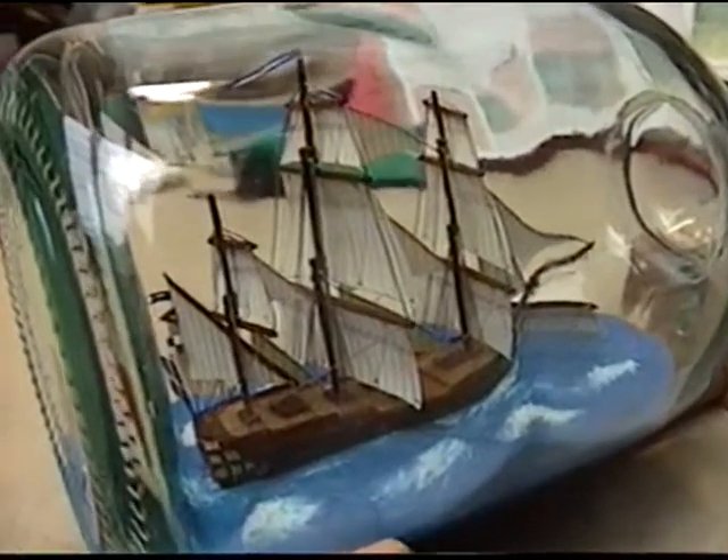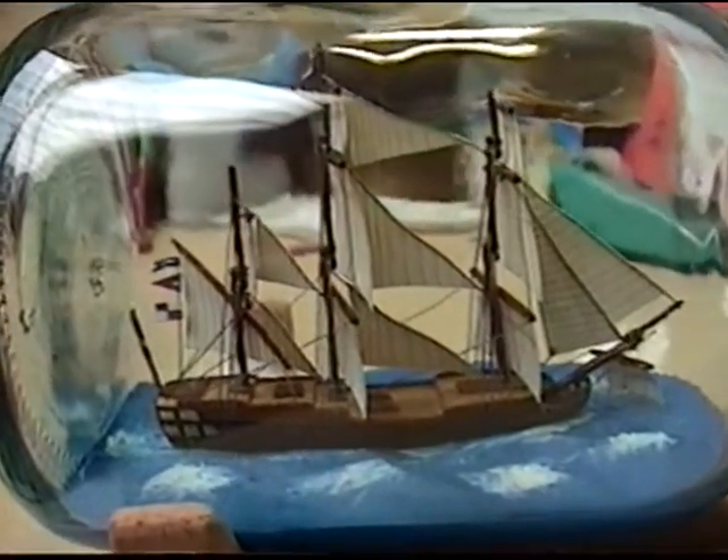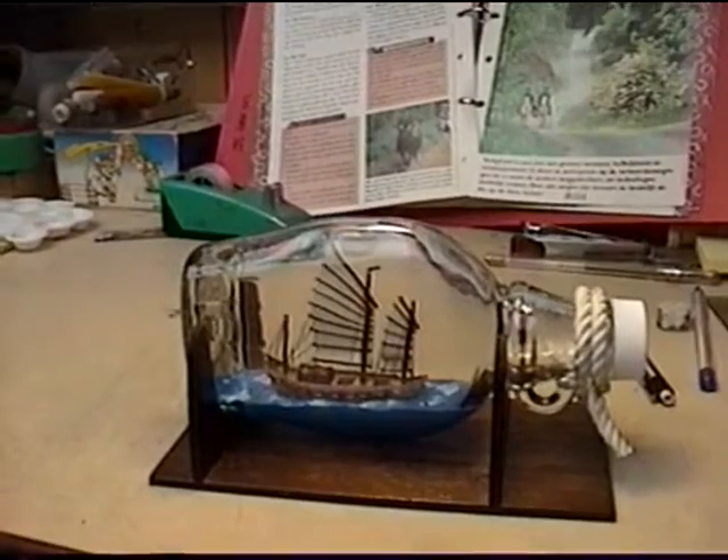I hope you found this video interesting. Building ships in bottles is a great hobby, and the end result is a nice decorative piece of art.